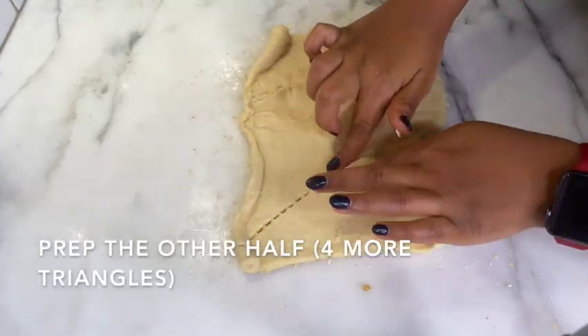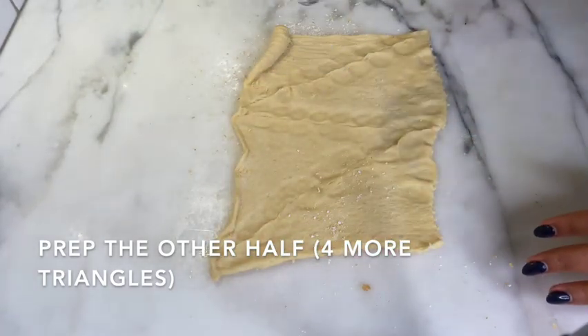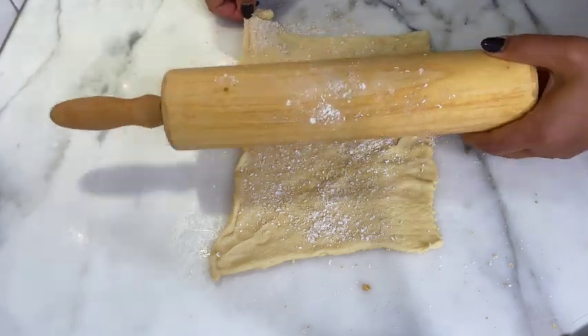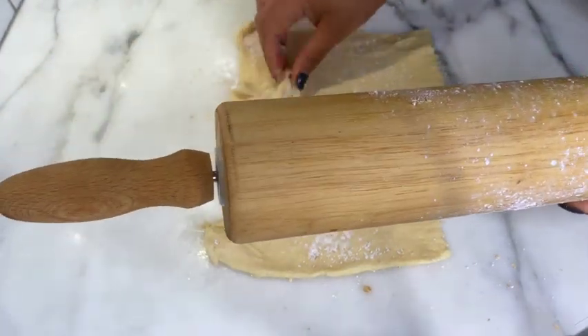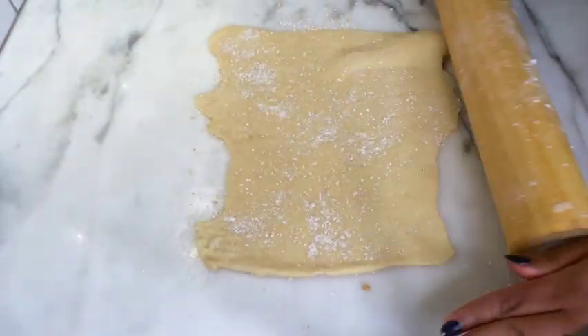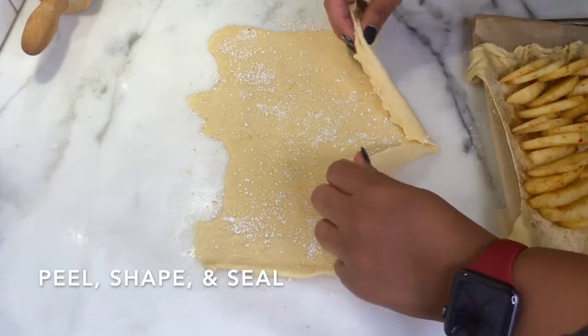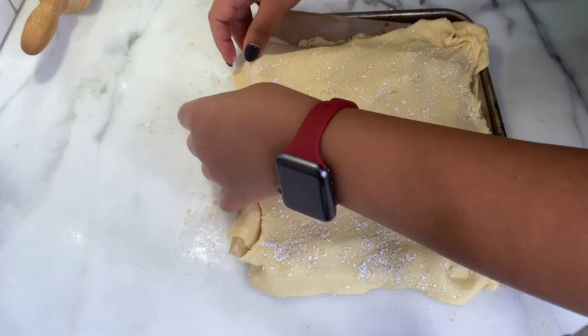Now I take the next section of dough, roll it and flatten it to make it into one piece — this will be the top of the apple pie. Carefully peel it off and bring it over to cover the apples. Then you're going to shape your rectangular apple pie and seal the seams. It doesn't have to be perfect, it doesn't have to be beautiful — it's still going to taste delicious.